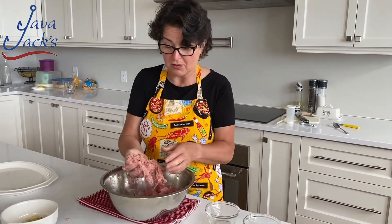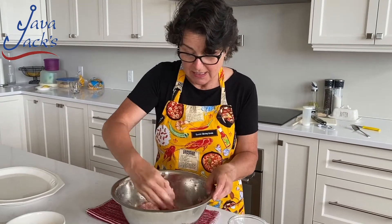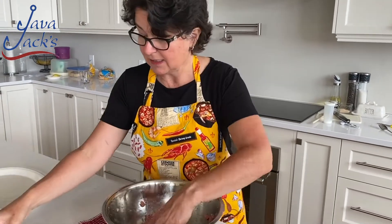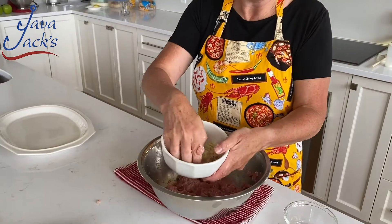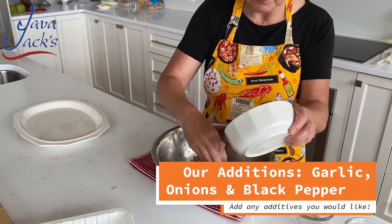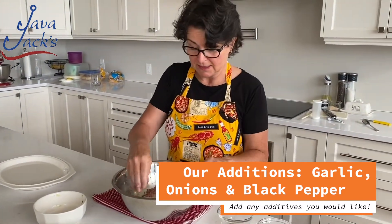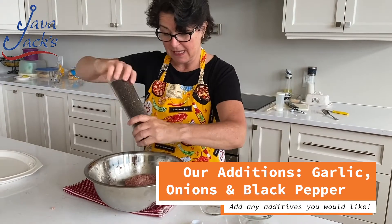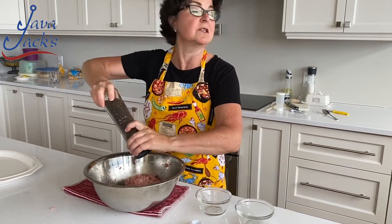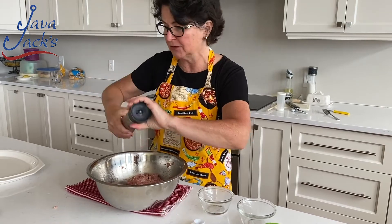All of that moisture is absorbed into this wonderful sticky mass here. What I'm going to do is add some onions and some garlic that are already cooked and sautéed. You can add those or any other inclusions that you might have. I'm just going to add a little pepper, and the pepper is just going to add to the seasoning. So I've got onions and garlic in here as my inclusions.